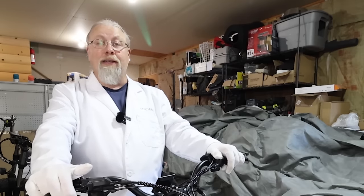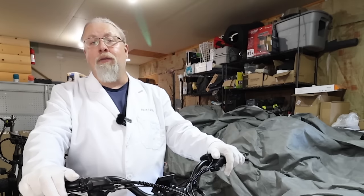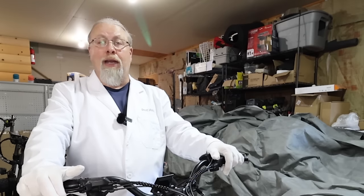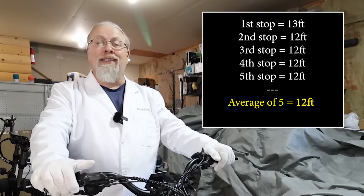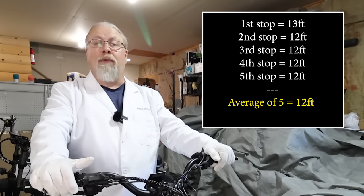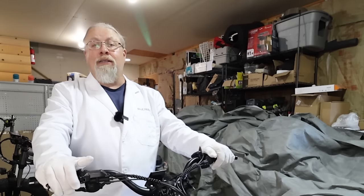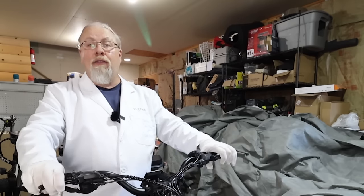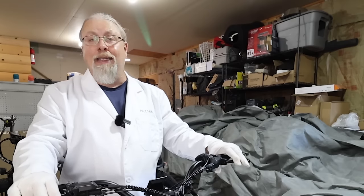The motor won't hold 1,200 watts indefinitely — at some point it will reduce to 1,000 watts, which is the nominal rating. For the braking test, we achieved a consistent 12-foot stop from 12 miles per hour on hard-packed dirt with light pea gravel. This is pretty good considering it's stopping over 300 pounds.